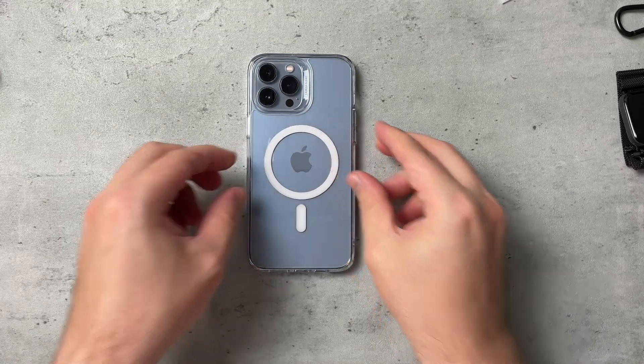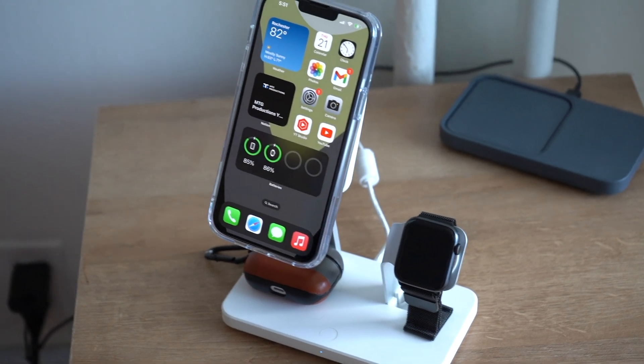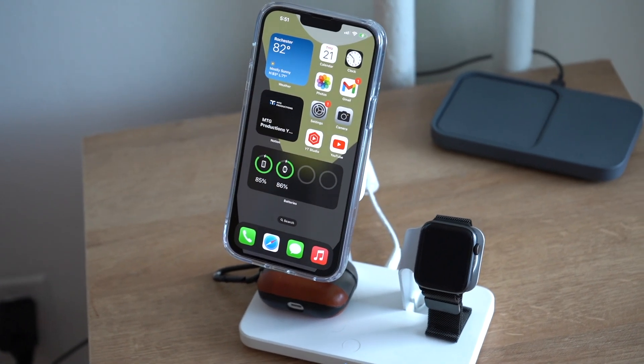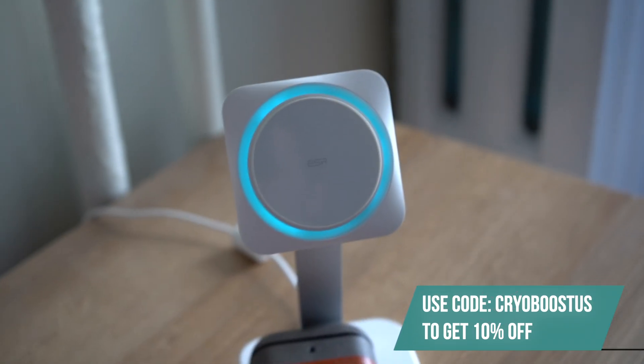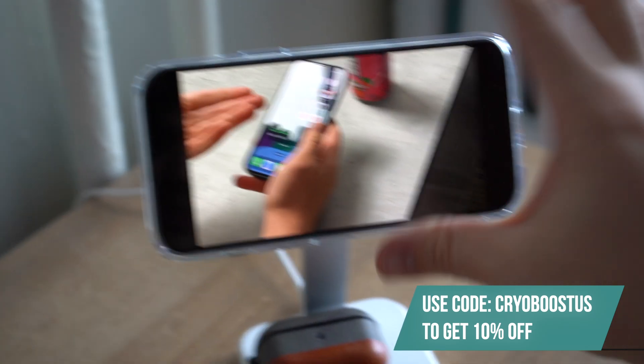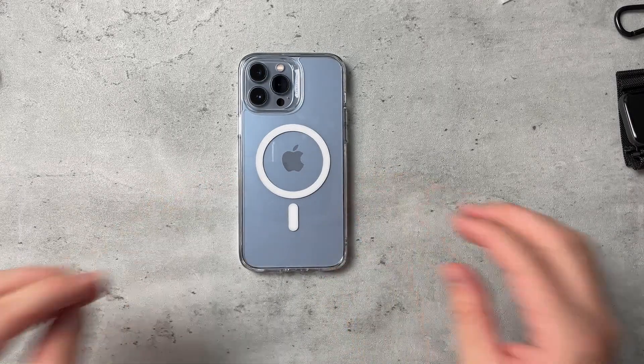Before I show you any products, you can definitely pick up any of these in the links in the description down below. You can get them by using code CREOBOOSTUS — that's code CREOBOOSTUS — to get 10% off any one of your products. So be sure to take a look.